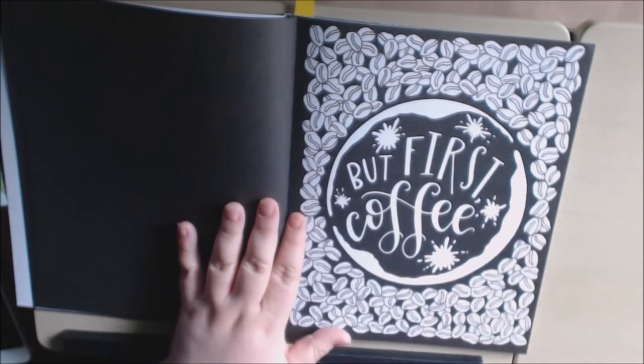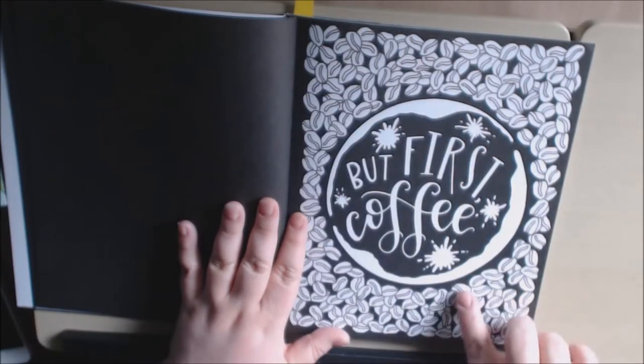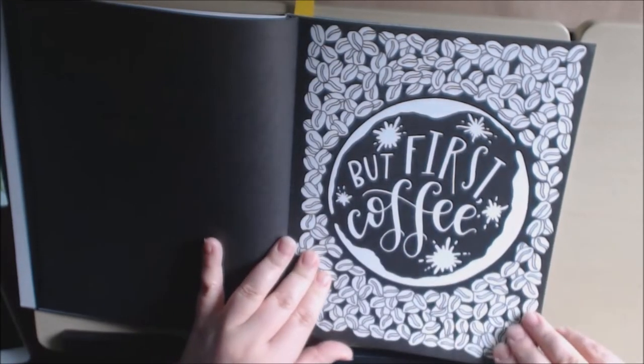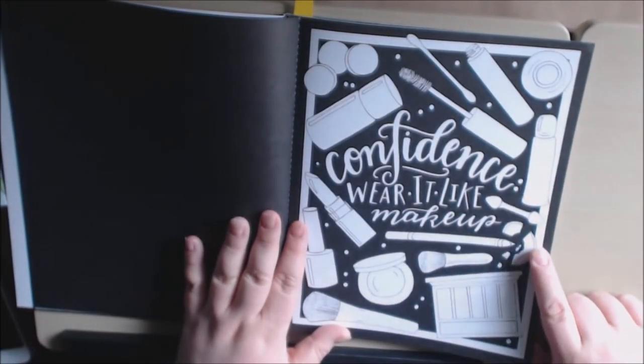With all these teeny little beans, I would probably do a color wash on it and then color this in with my polychromes. And I already know who I'm giving this one to. 'Confidence.'